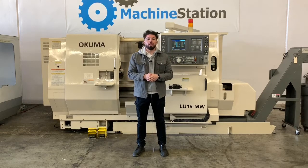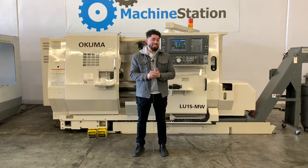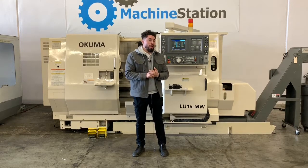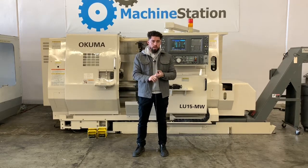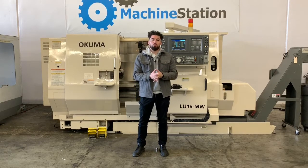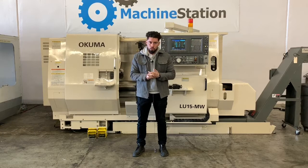Hey, what's up guys? Welcome to Machine Station. I'm Joe Chavez. Today we have a 1996 Okuma LU15MW twin turret, live tooling machine, main spindle, sub spindle, Okuma control.